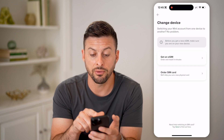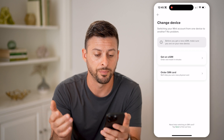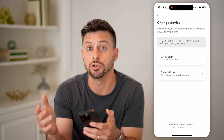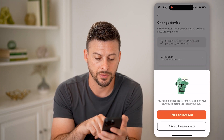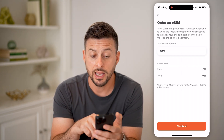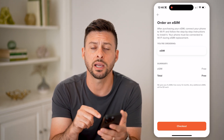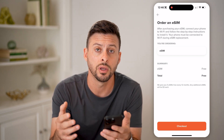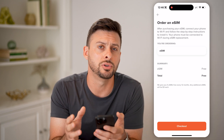Tap Change Device. It says switch your Mint account from one device — the current one — to another, basically because you got a new phone. It says before you get a new eSIM, make sure that you are on the new device. Walk through this process on your new iPhone or Android and hit Get an eSIM. It's completely free to do this — just hit the Checkout button and walk through the process. It will set up that new eSIM on your new device and transfer your phone number from the old phone over to your new phone.